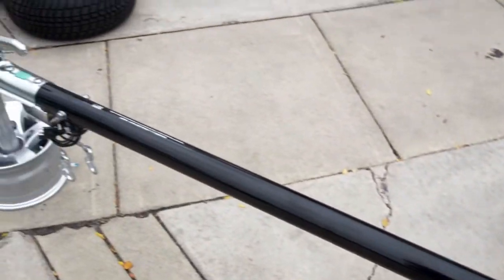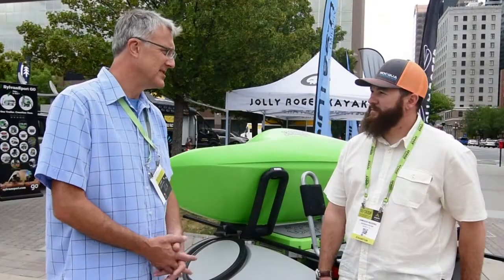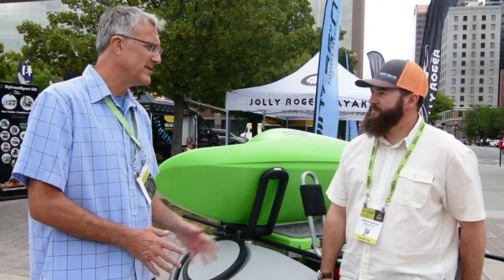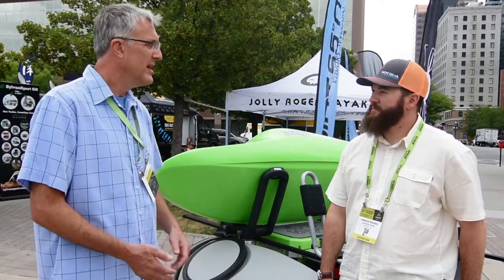The cargo carrying capacity, in addition to the boats, is really what makes the Go Easy special. At 270 pounds empty, it's pretty maneuverable. It stores up on its end, so it only takes up about a little more than two feet of storage space on the back wall of the garage or carport. And the tongue comes off — pull the pin, pull the tongue right off.